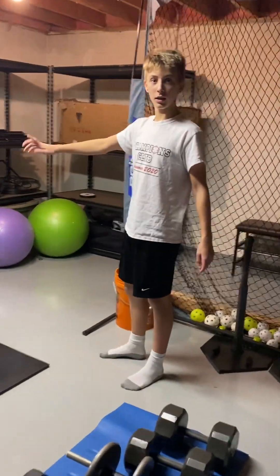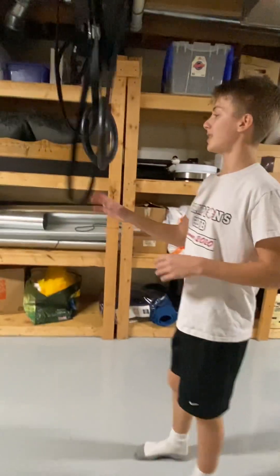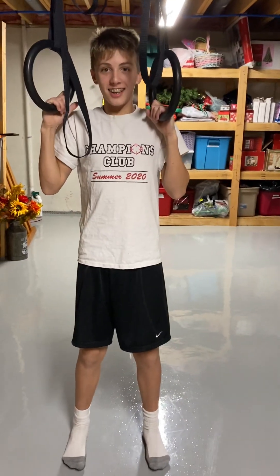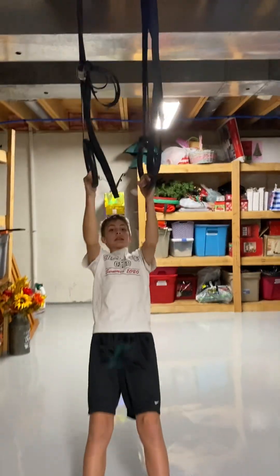So let's take a little jog. Okay, now we're going to do ring rows — ready? Two, three, four, five.